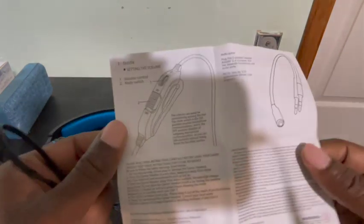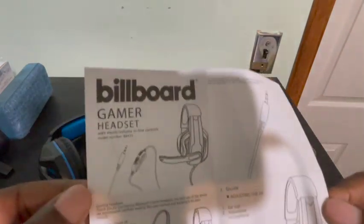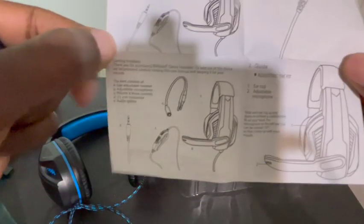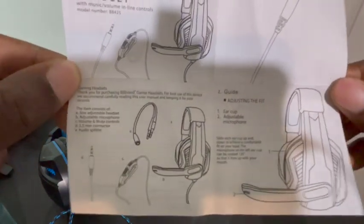There's not much on the manual — I'm not even going to lie. Everything is pretty much self-explanatory with this. Just plug it in.